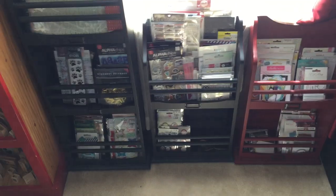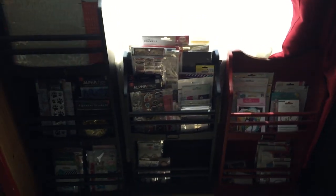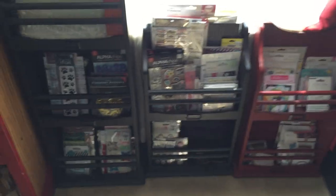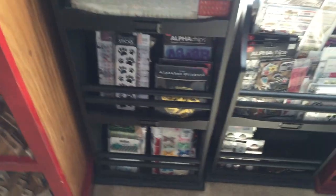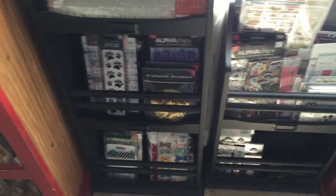Over here, these shelves were also from TJ Maxx — sorry it's so bright. Starting over here, I have like my bigger sticker sheets — they fit perfectly in here and I like to be able to flip through them. And then everything else is kind of like new embellishments that I haven't opened yet, so I have them somewhat sorted, but I really need to go through them again.